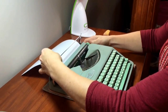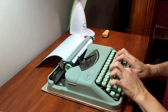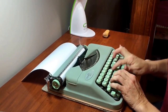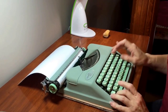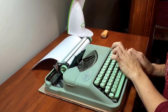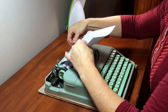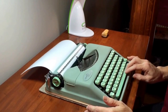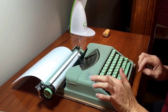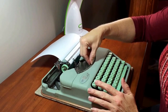Feed the paper in — all of the keys work fine, no problem, shift lock works just fine. When you set the margin and get to it, the bell will ding. You can go a few more spaces and then it locks, as it's supposed to. If you hit the margin release, you can keep typing.